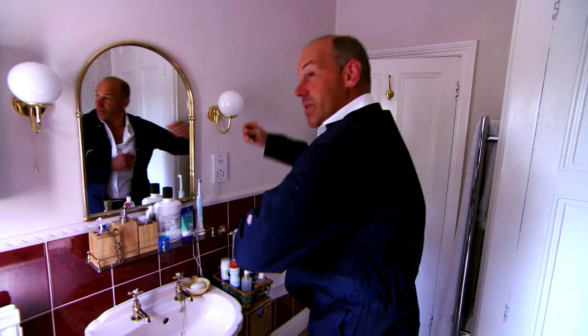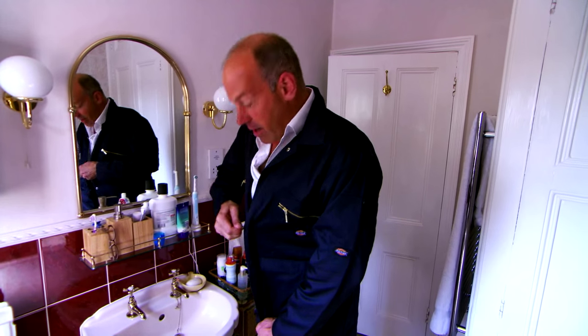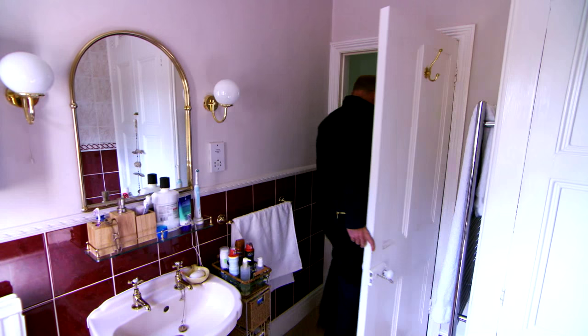Believe it or not, 30% of us already customise our furniture. In actual fact, personalising it can be very straightforward, so I'm going to be giving it a go. With any luck, the remaining 70% might follow soon. But when it comes to furniture design, I think I need an expert.